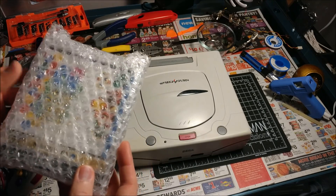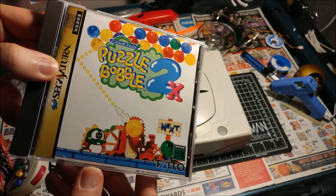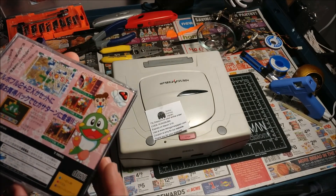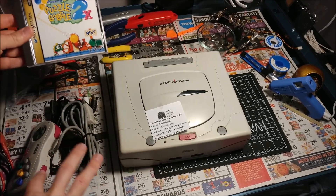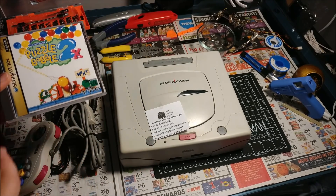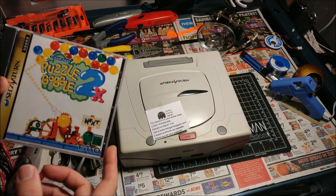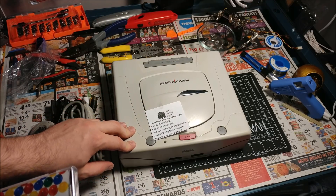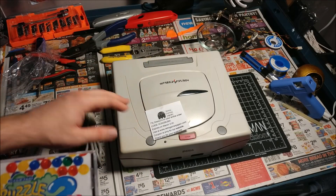The game is obviously Japanese — Puzzle Bobble 2X. The reason I picked this specific package was basically the condition of the console. They had a lot of these setups — console, controller, hookups with a game — for anywhere between $70 to $120. I chose this one because the price was decent and the condition was good. I'd give it a B, B-plus maybe on condition.